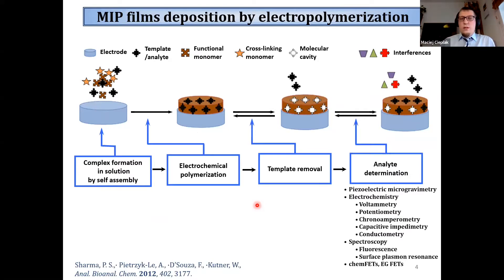For fabrication of chemosensors, it is necessary to deposit these polymers in the form of very thin films on the surface of the sensor. Therefore electropolymerization is the method of choice - using this approach we can limit the polymerization process only to the surface of the electrode, and moreover we can easily tune the thickness and morphology of the deposited films.